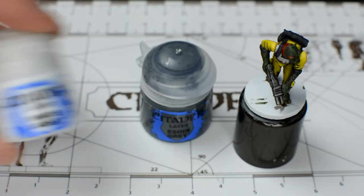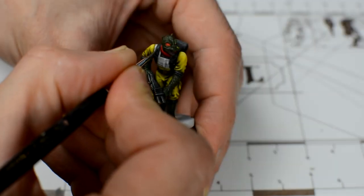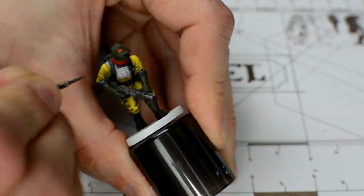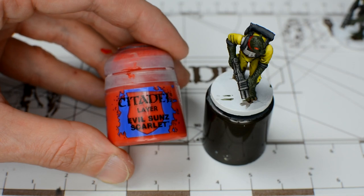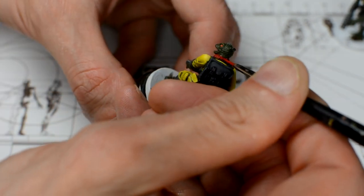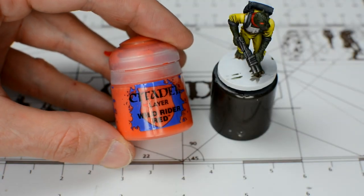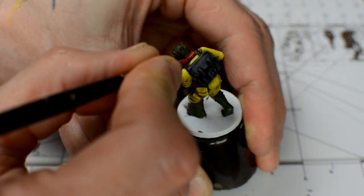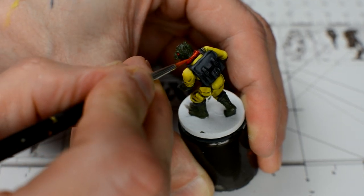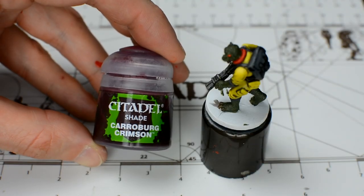I'm going to add just one smaller highlight with some additional white mixed in to lighten the tone. For Bosk, we also need to paint the collar. I'm going to give it a careful highlight using some Evil Sunz Scarlet, followed by a thin strip of Wild Rider Red. We could then give it a dark wash – I'm using Carroburg Crimson, but Nuln Oil might also be okay.